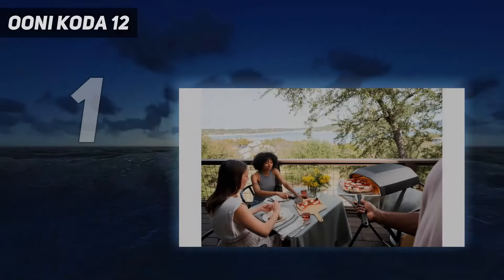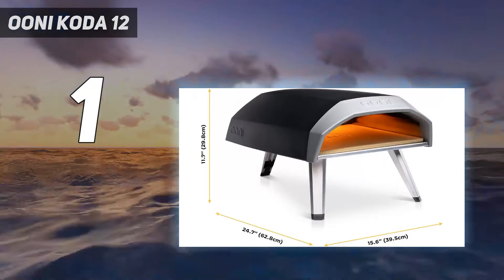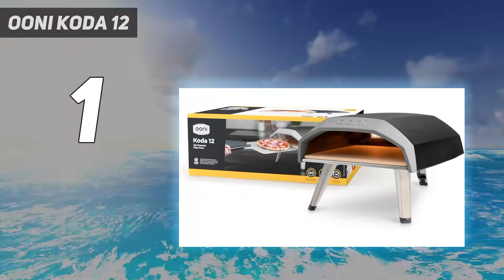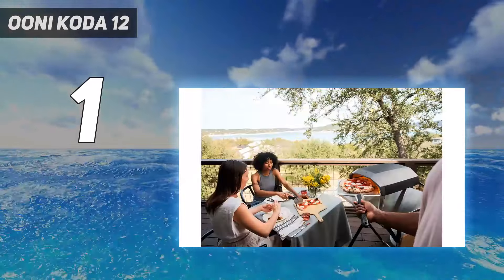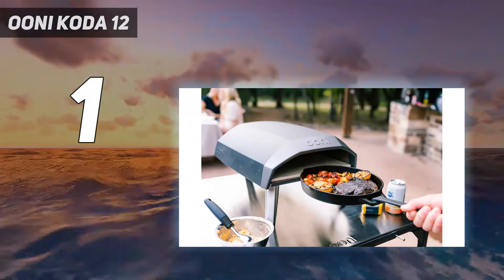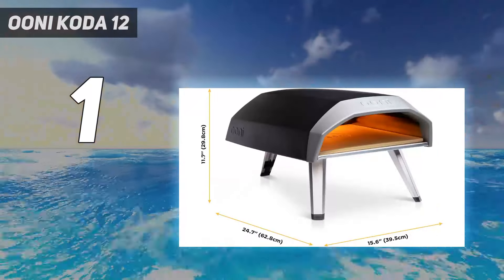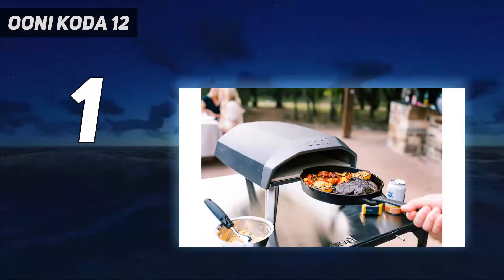And number 1: Uni Kota 12. Uni is a major name in pizza ovens, so it's no surprise the brand sits at the top of our list. The Kota 12 is one of the brand's less expensive models, but after thorough testing both in the lab and at home, we've deemed it our best overall choice for a variety of reasons. First, it couldn't be easier to set up and use — take it out of the box, unfold the legs, and you're ready to go. This is an attractive oven with a sleek design, no chimney, and three legs that keep it stable on any surface.